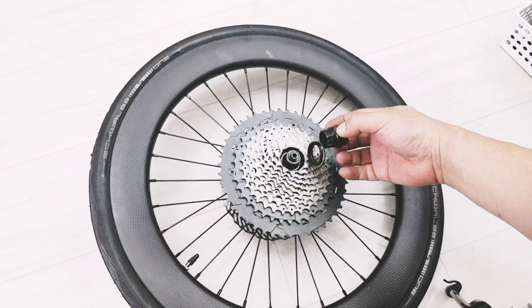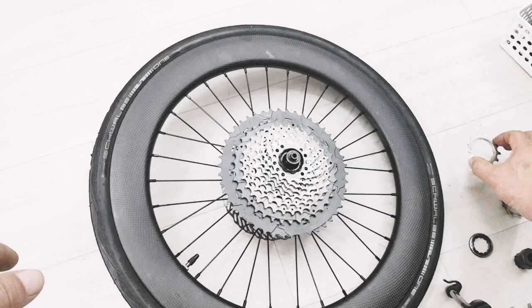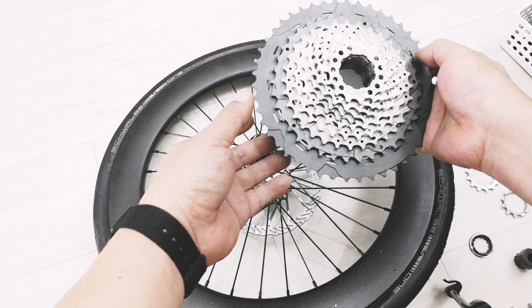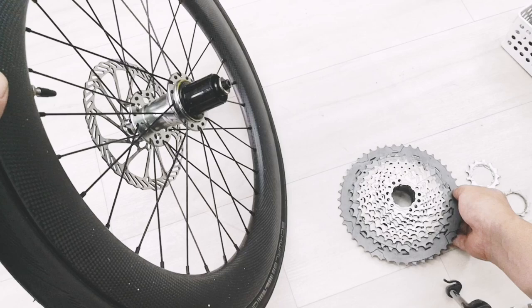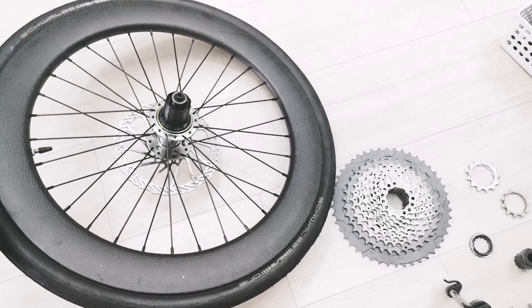Just to loosen this one, and then you can remove the cassette from the wheel — or you can just lift the whole thing. And it's done, just like this. The installation is similar but you only need to tighten. Thank you.